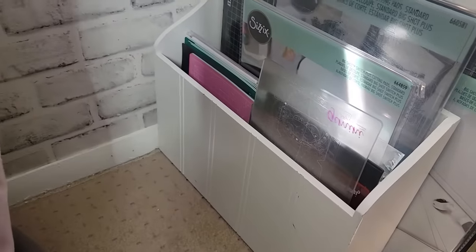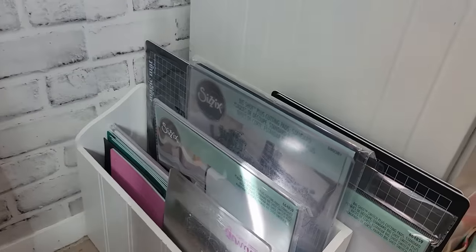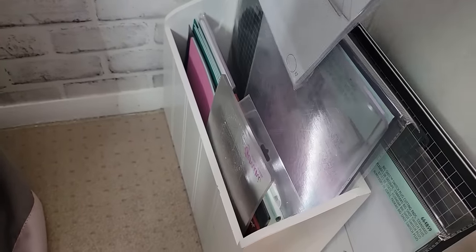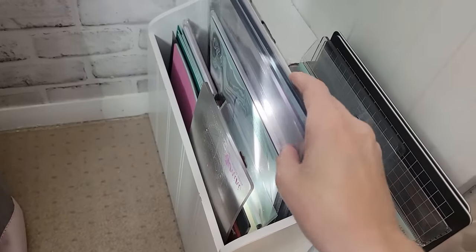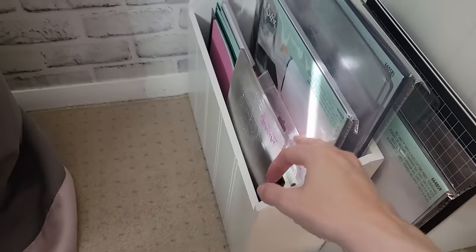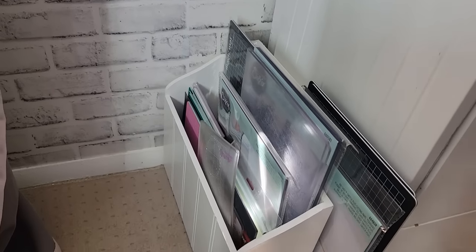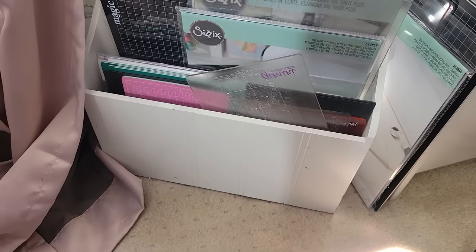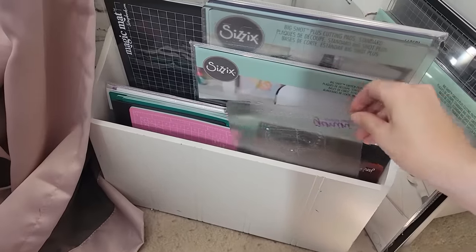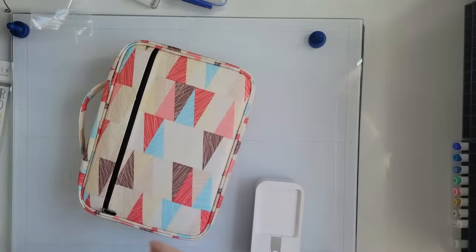Here's something I picked up at the thrift store — a magazine holder, or like a magazine rack. Shop your thrift stores and discount pieces when you're out at HomeGoods. This is where I put all of my stuff for my die cutting machines, and it sits right off to the side, out of the way. It's got two sections so I keep it compartmentalized. That's one of my favorite finds — I think it was like $2.